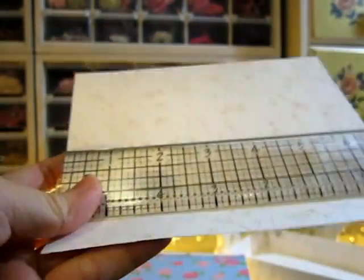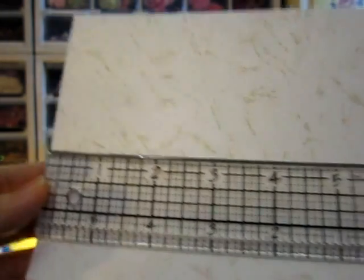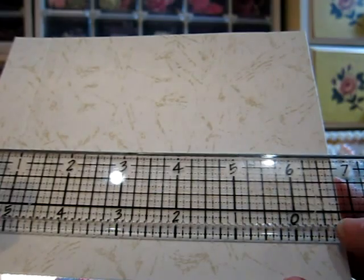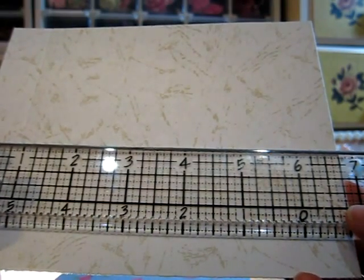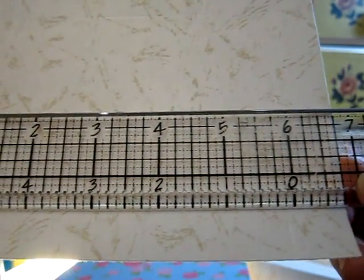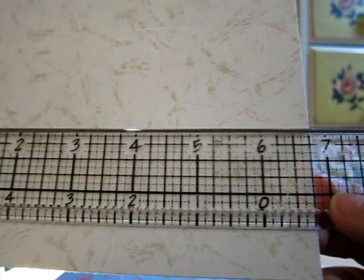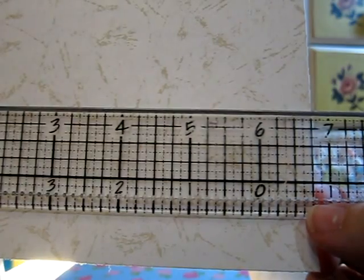Here's my book. Now I'll show you how to make the drawer. You need card stock — this one is about six point one two inches, if I'm not wrong. You can check the ruler to see whether I'm correct, because I'm not entirely sure.